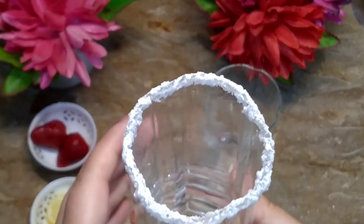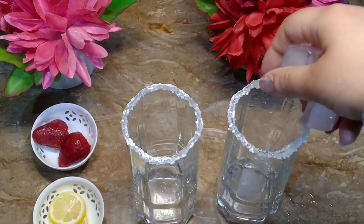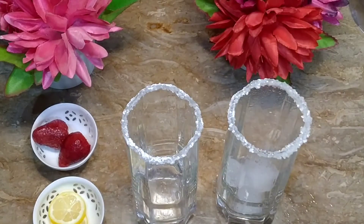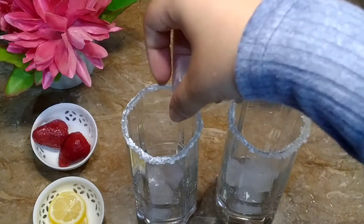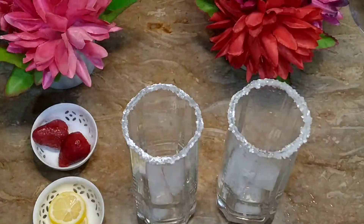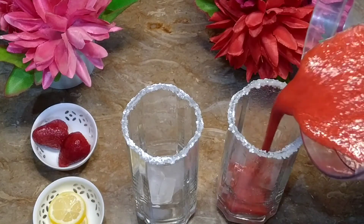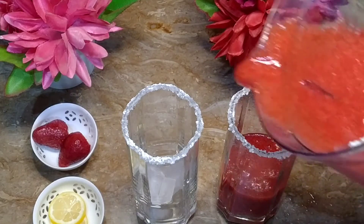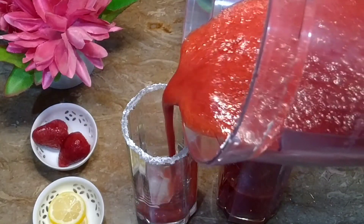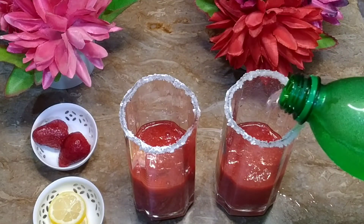We will prepare our other glass like this. Our two glasses are set. Now we will add ice cubes. We will not need to add more sugar. We will add a half cup, then we will add two glasses and half cup more.